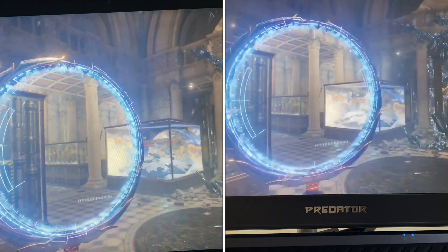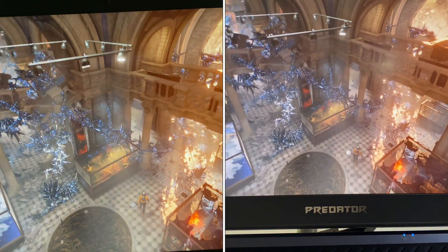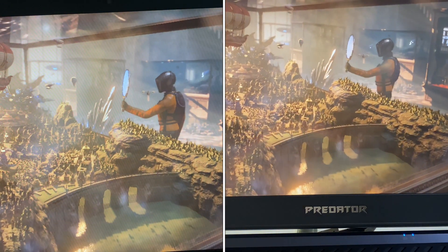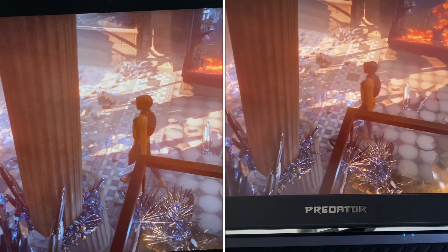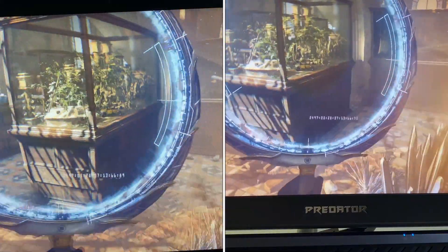This is the Predator Helios 2020 version. I'm running on the RTX 2070 graphics card — the RTX 2070 and not the 2060 which is the base model — on 16GB of RAM. The processor is an Intel i7 10th generation 750H. Yes, Predator Helios.